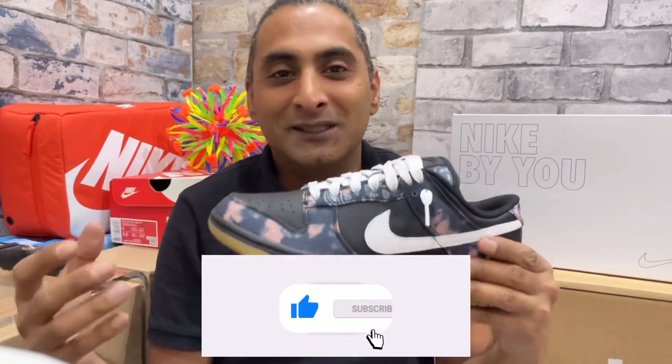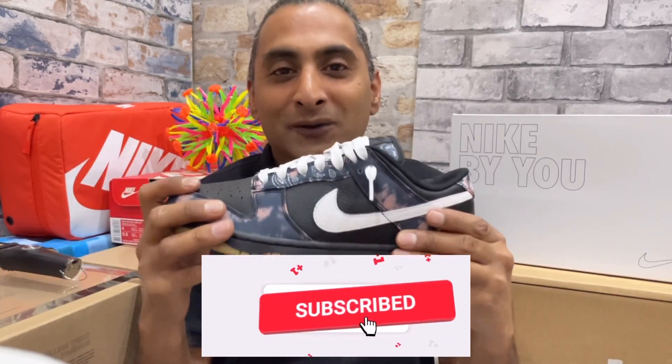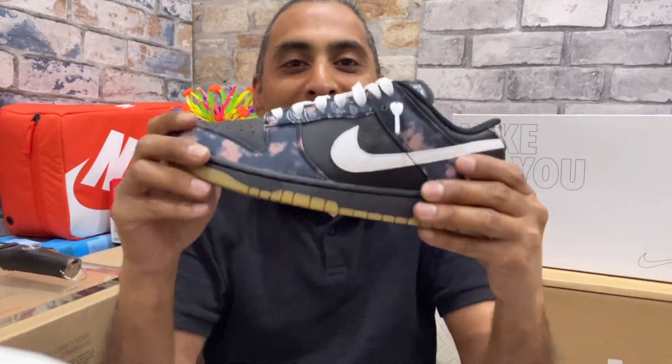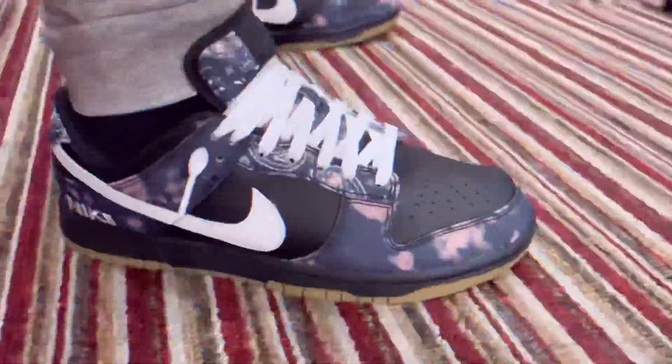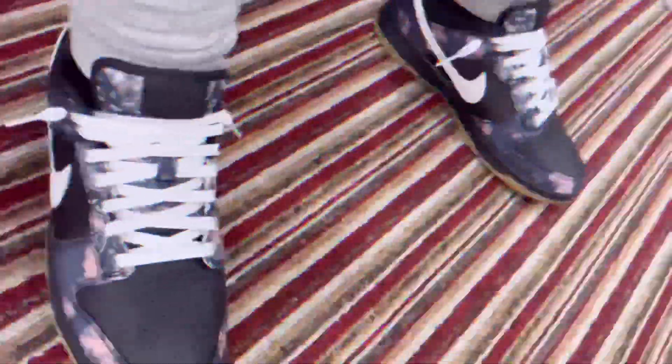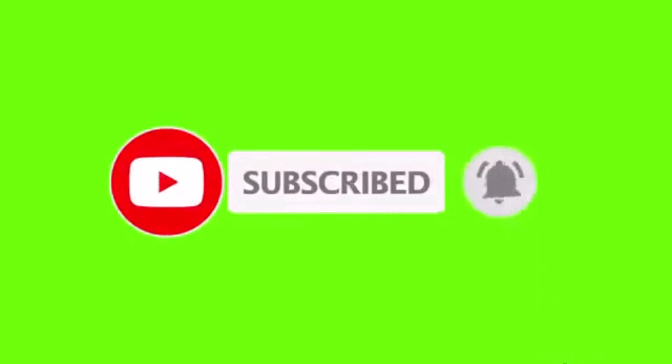I appreciate you sticking around and I appreciate your support. I'll finish the video with an on-foot look, and with all that out of the way, I hope to see you on the next video.